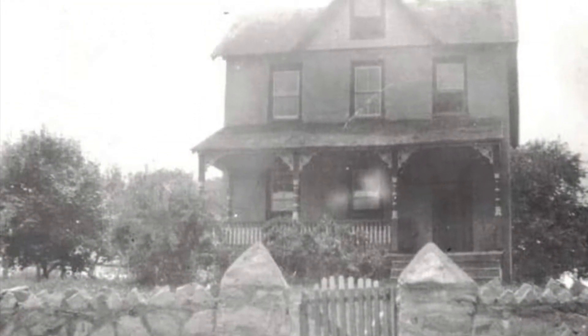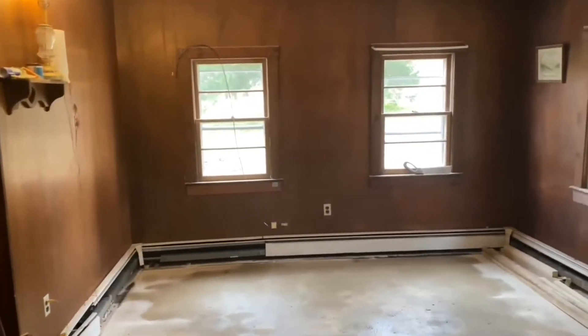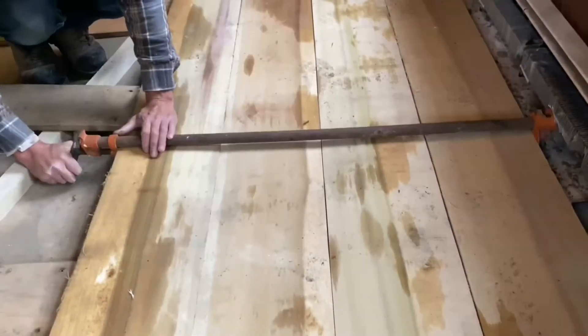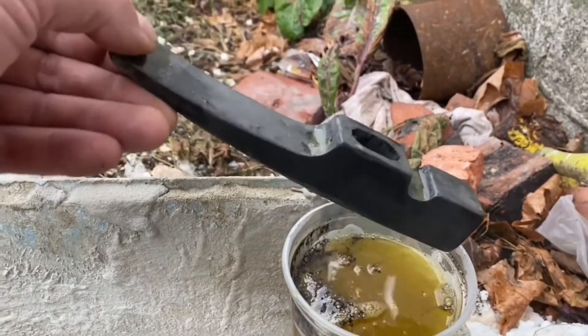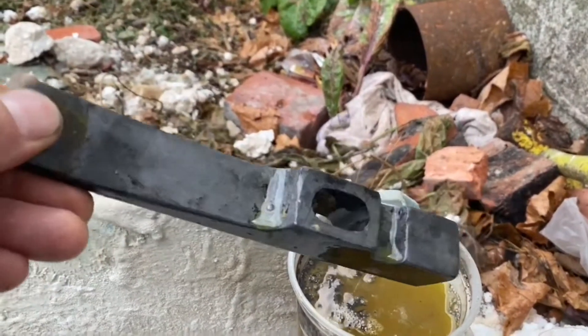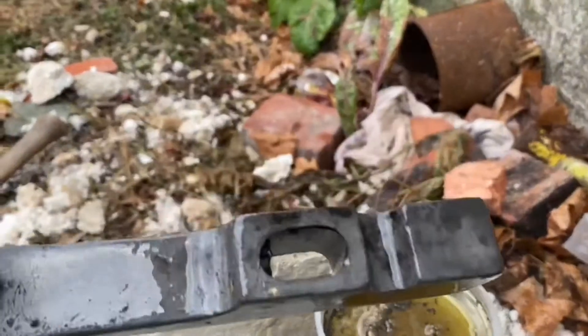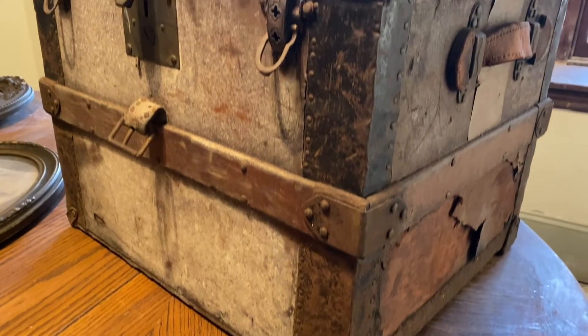I'm currently overhauling what will eventually be our living room — this includes a new ceiling, walls, windows, and a beautiful wide plank floor. I'm also restoring what I think may have been my great-great-grandfather's masonry hammer. Both of these will be the subject of a presentation in the very near future, so stick around. But for now, let's open up this old trunk for the first time.